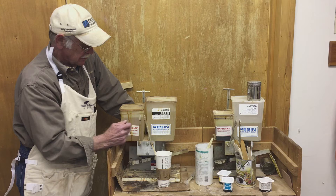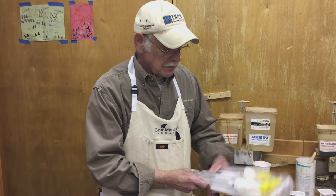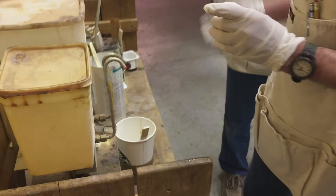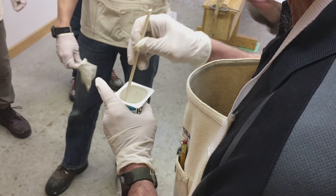The ratio here is three parts resin to one of the hardener. This pump is automatically dispensing — these are the pumps you would probably end up using when you buy your parts. The pumps are set up for the right ratio, so one pump of this and one pump of this gives you the right ratio. Here's the stir stick. When you stir it, stir for at least a minute, reverse direction, make sure you're getting it off the side of the stick and down into the corners of the container.